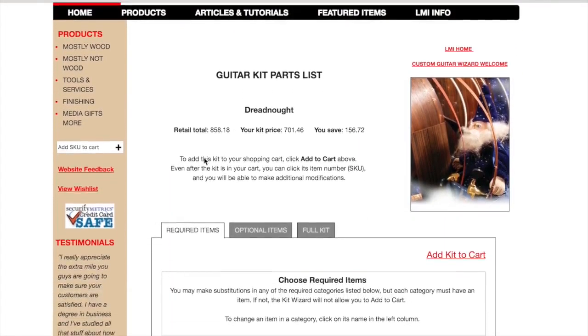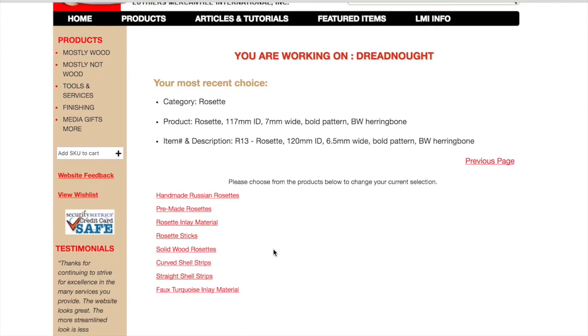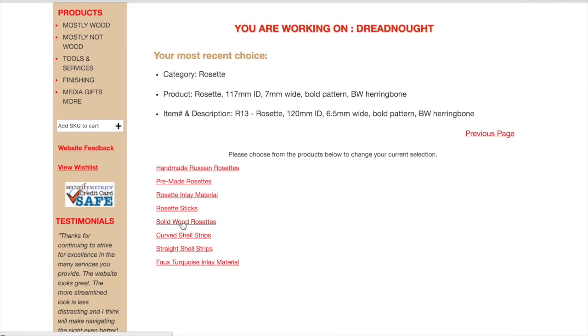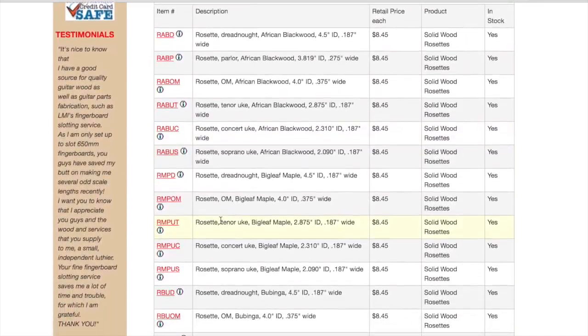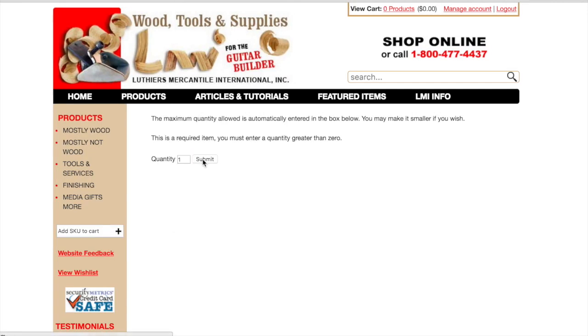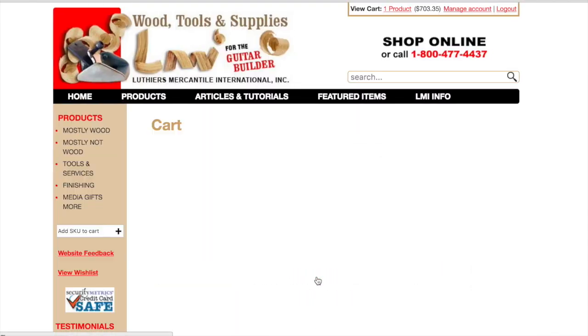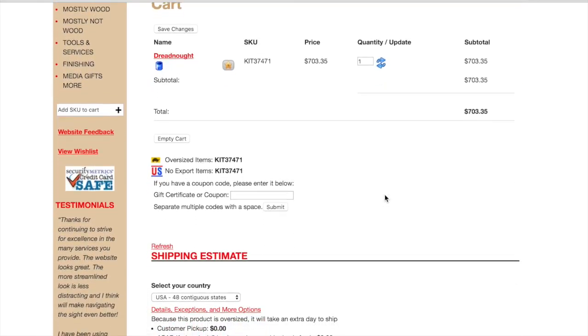So first things first, I needed to find a guitar kit maker. Now there are a lot of different guitar kit makers out there and a lot of very good ones. The one that I settled on was Luthiers Mercantile International, which you can find at www.lmii.com. What I really liked about them was the ability to go in and custom design the guitar I wanted. Every little piece — from the rosette to the saddle to the pick guard — I could pick exactly what I wanted, and that's exactly what came. Before shipping, someone familiar with the kits would review everything to make sure it all fit correctly, but mostly I was able to pick every single piece, and I loved doing that.